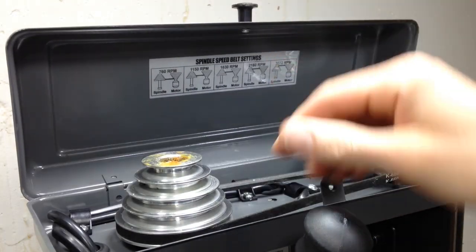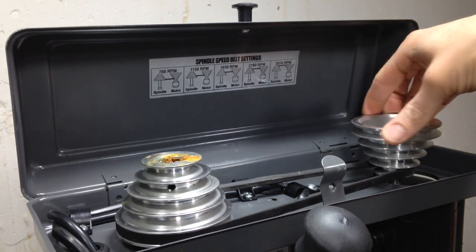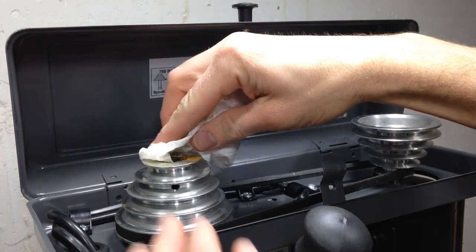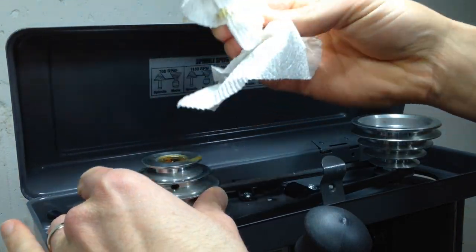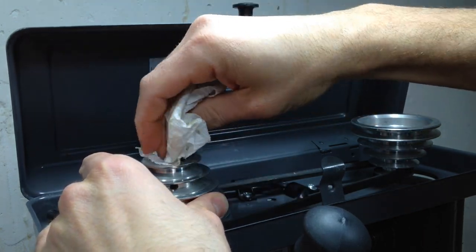I was a little surprised to learn that these pulleys are actually made out of aluminum — I thought maybe they would be made out of plastic. They were perhaps a little over-generous with the grease here, but like a lot of things, better to have too much than too little.